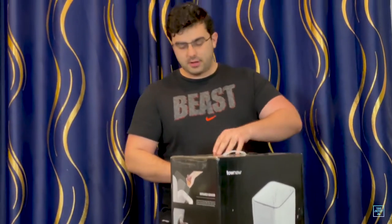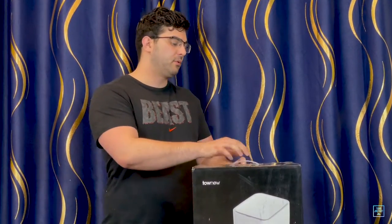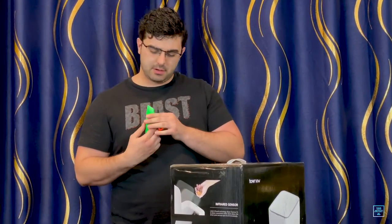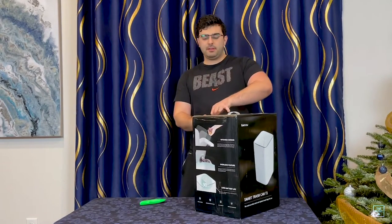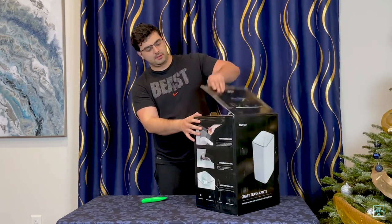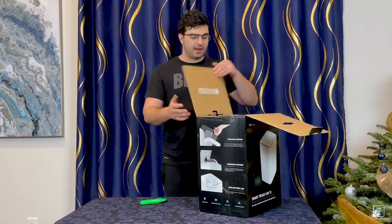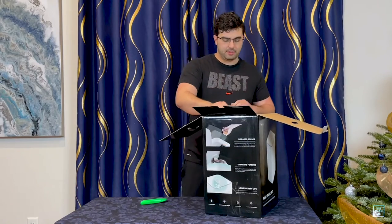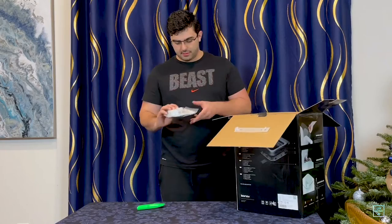They are pretty awesome when it comes to customer service. I just sent them my serial number and my invoice for the item. I showed them — took a video that it wasn't working — and they just sent me a new one, no questions asked, which is pretty awesome. Any electronics like this that get used a lot, there's a chance you're going to have some issues at some point in time, but that's no big deal. I always get warranties for all my stuff — my Shark vacuums and everything.